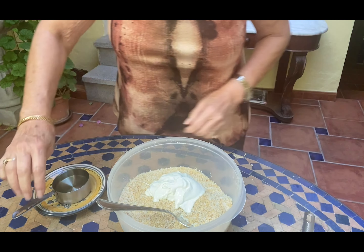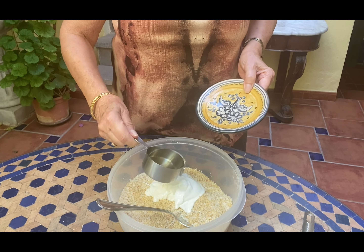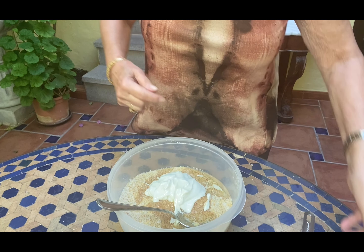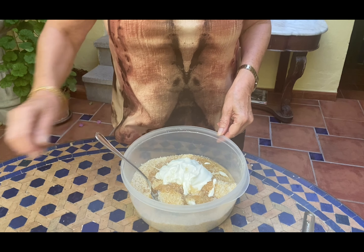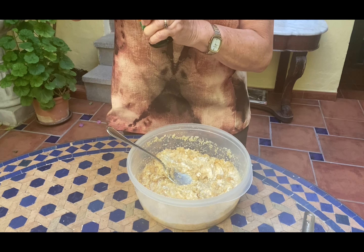Then we're going to add, interestingly enough, one cup of yogurt, and half a cup of sunflower oil. The recipe says melted butter, so please feel free to use unsalted melted butter instead.